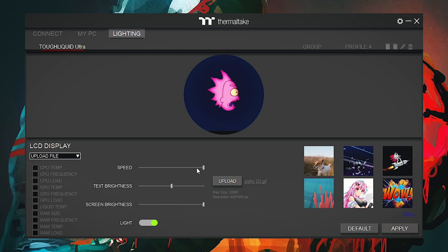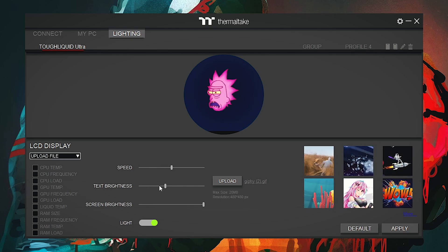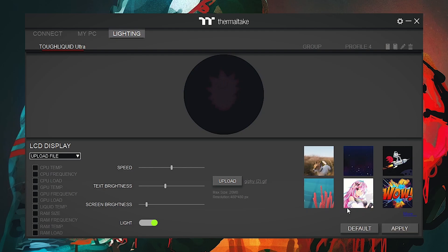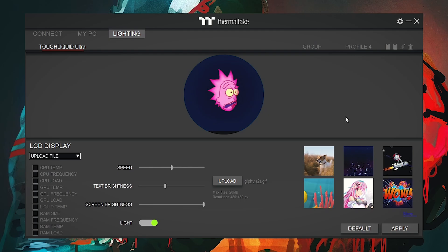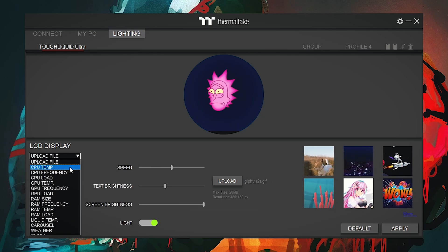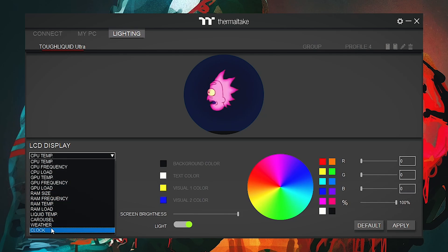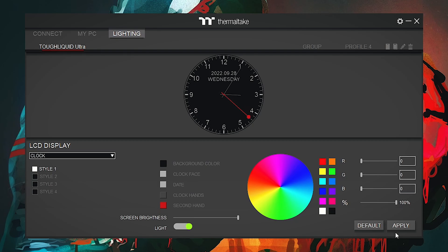You can also control the speed of the animations from the Speed tab and apply it on the software directly. Text brightness and screen brightness can also be controlled from here. If you are a person who wants no display on the pump, you can click on the Light tab and click Apply — the light function will be turned off. Some other functions can be displayed on this screen as well. Click on the LCD Display tab and you can select functions such as CPU temperature, CPU frequency, CPU load, or GPU temperature. Any of these functions can be applied to the pump screen by clicking Apply.